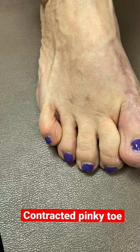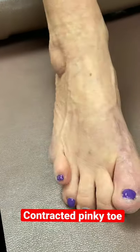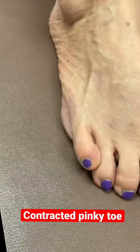This patient has a contracted pinky toe. You can see when she pulls her foot up, the toe extends and becomes popped up.